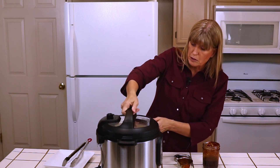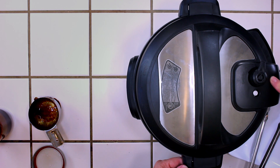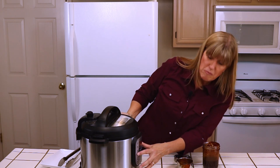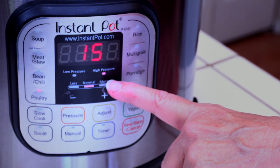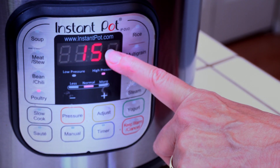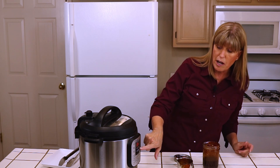Then I'm going to put the lid on and move the valve to sealing — where it says venting and sealing, we want to make sure it's on sealing. Everybody's Instant Pot is a little bit different, but we want it on high pressure for 15 minutes. I can push the poultry button and it will automatically go to 15 minutes, or you might have to push a few buttons — just make sure it's on high pressure and set to go.